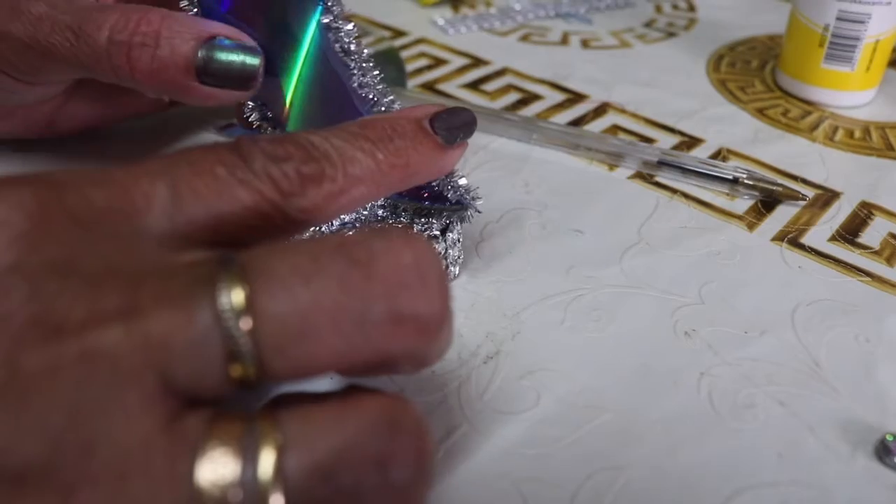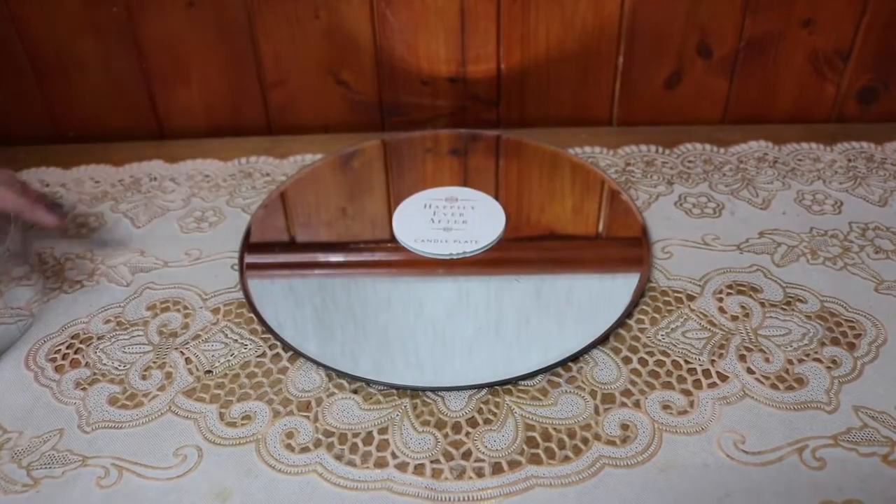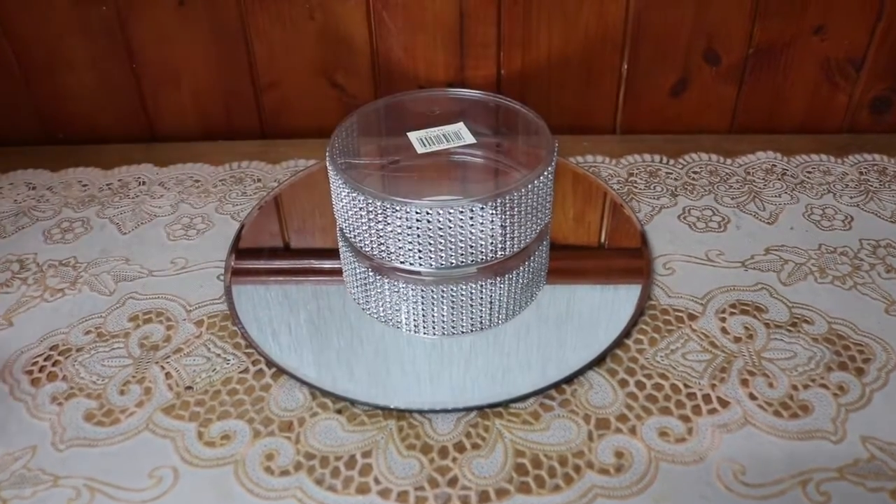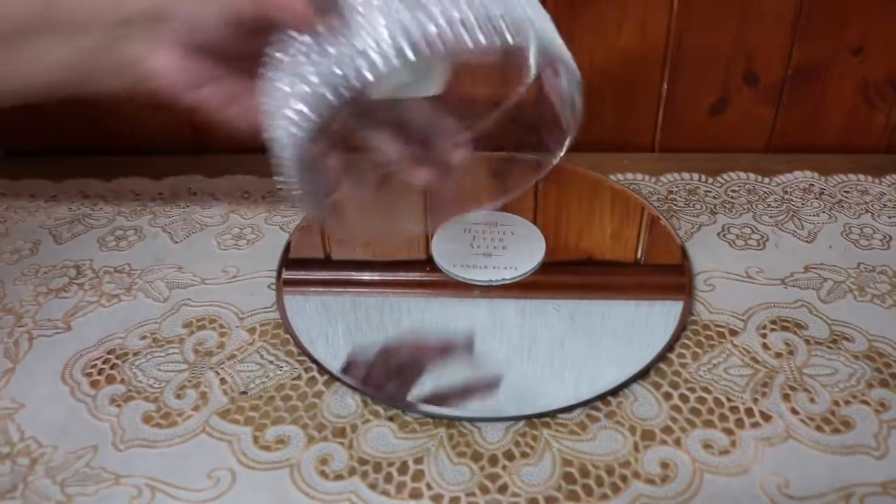I have placed a mirror here, and on the top of the mirror I'm placing a transparent bow that I stick with the diamond lace.